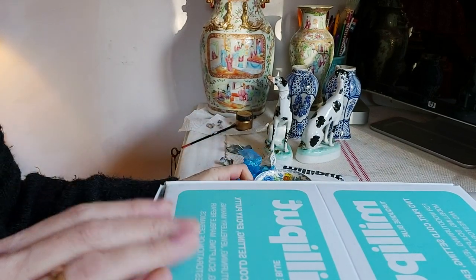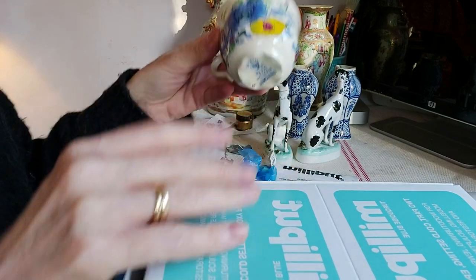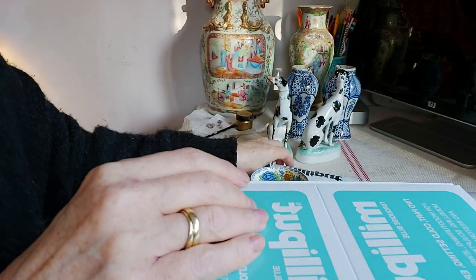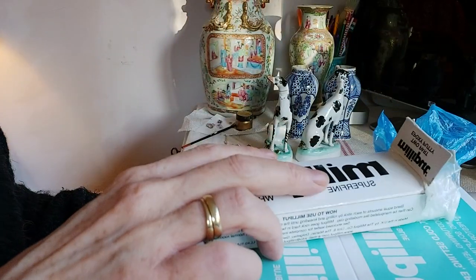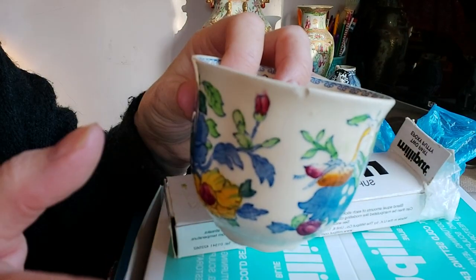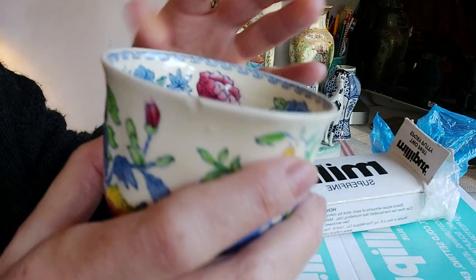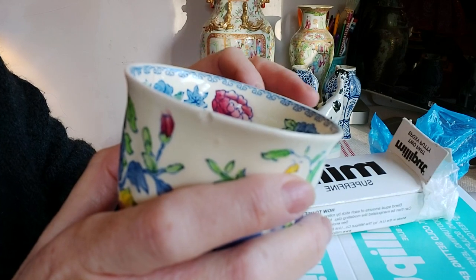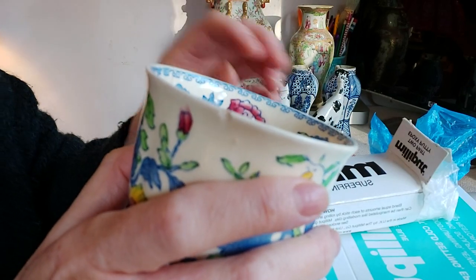The first thing you need to do is make sure that your hands are nice and clean — you don't want to be transferring any dirt onto your cup or mug with the Milliput. I use the superfine Milliput. I do prefer this to using glue, and personally I wouldn't be comfortable eating or drinking from something that's been glued rather than using Milliput, because glue tends to soften in a dishwasher or very hot water and becomes unstable, whereas Milliput stays hard.